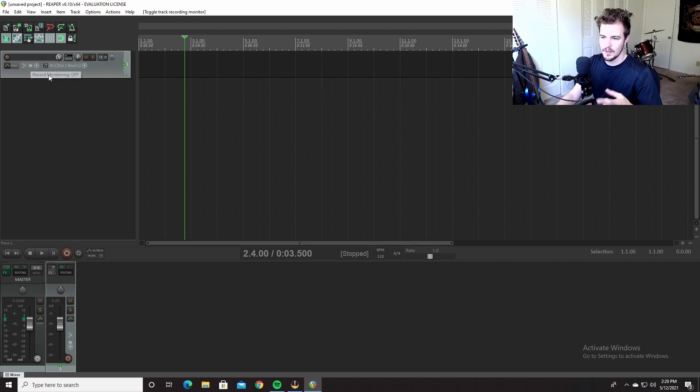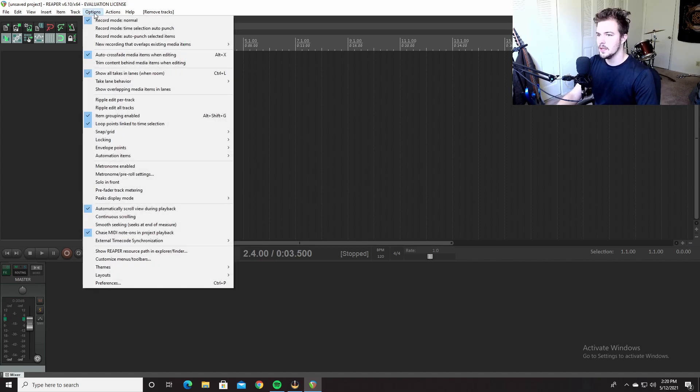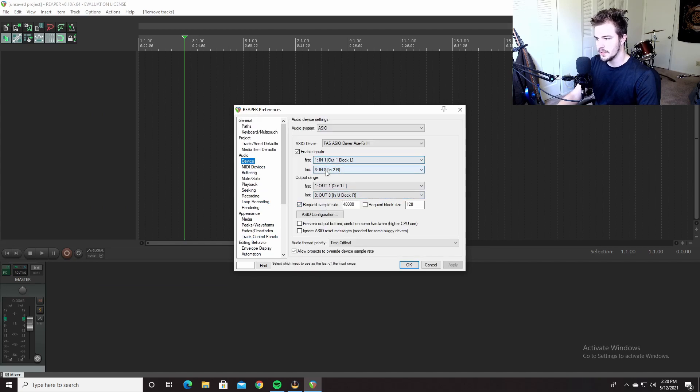Whereas with this there's a significant amount of latency. So first, let me make sure you get it set up. It's plugged in, you have all the drivers, everything's good. Reaper will by default only show input one and two.